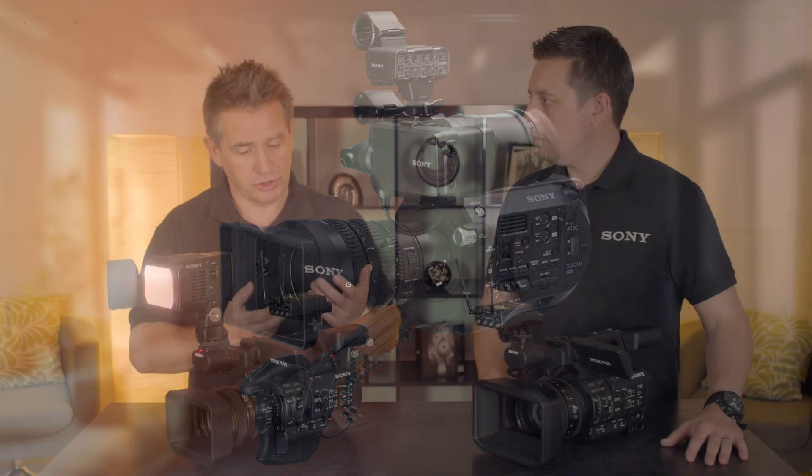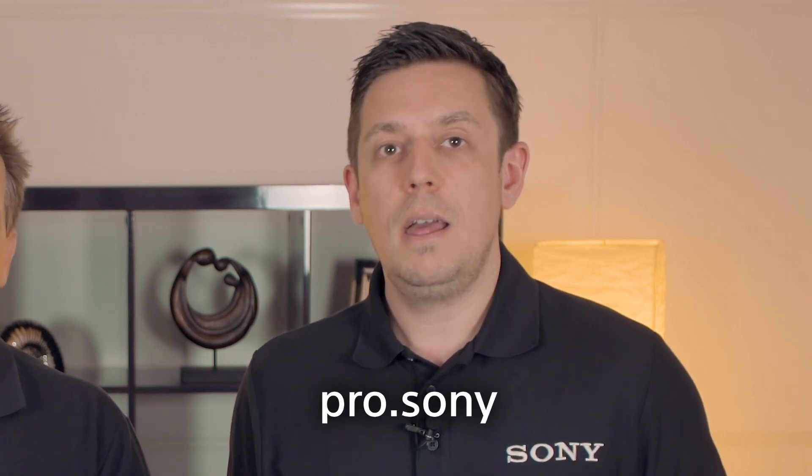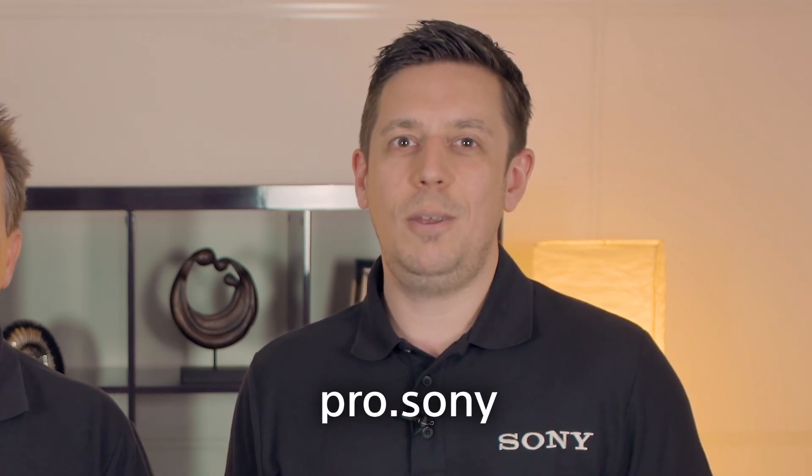The XLR-K2M has been utilized quite a lot on the FS7 as well — it has the same MI shoe functionality. So people would put on that separate XLR box, giving four wired inputs in total. In studio conditions everything is wired and you know it's going to work. So those are the fully enhanced audio options on the two new cameras, the Z280 and Z190. For more information please check out pro.sony — thank you for watching.